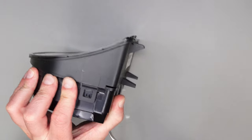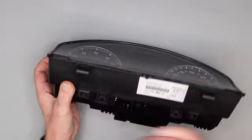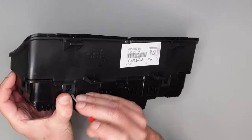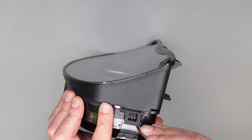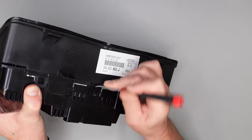Dazu müssen wir die Clips aufhebeln. Man muss noch Spannung halten – der nächste ist andersrum.